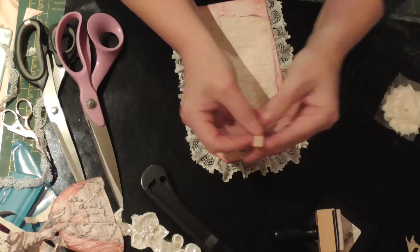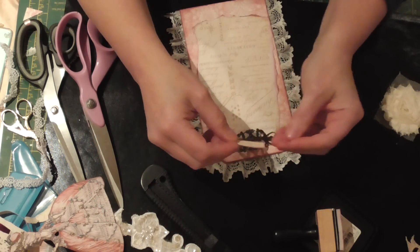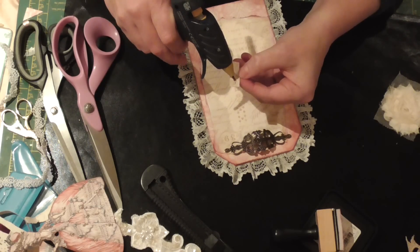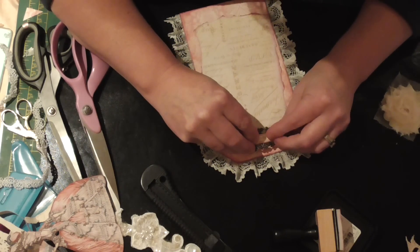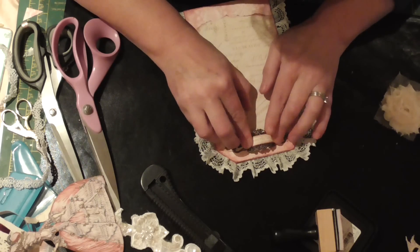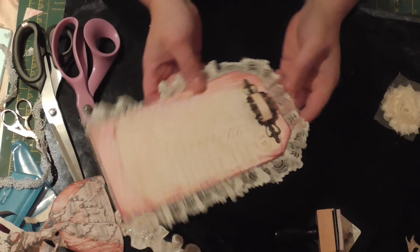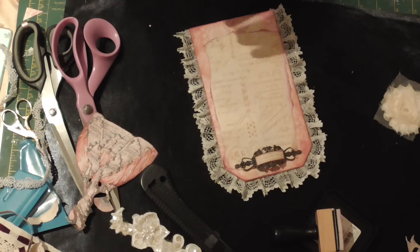I've just cut this little phrase out which really should have been backed onto black card — it says 'C'est Magnifique'. I'm going to cheat and use hot glue to put it across my metal piece like so. There we go — it's like a little, almost looks like a handle. C'est Magnifique — that's all you need to know, isn't it?